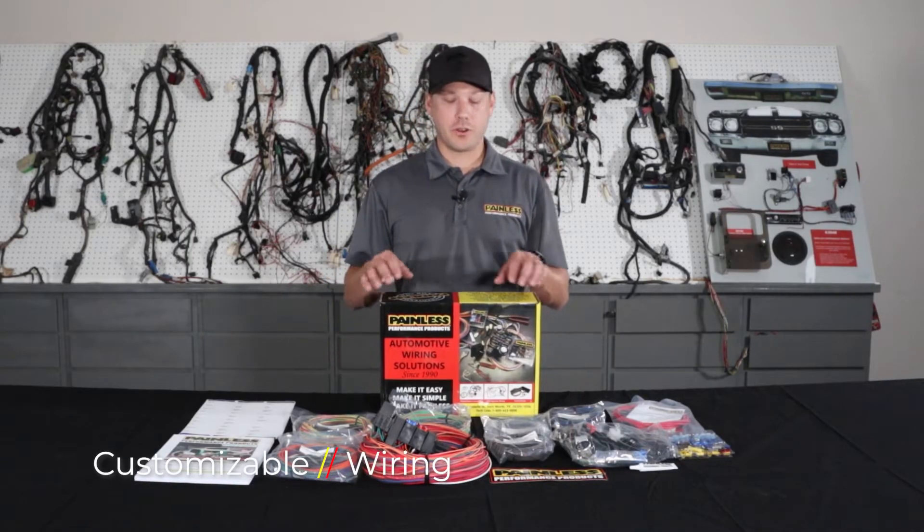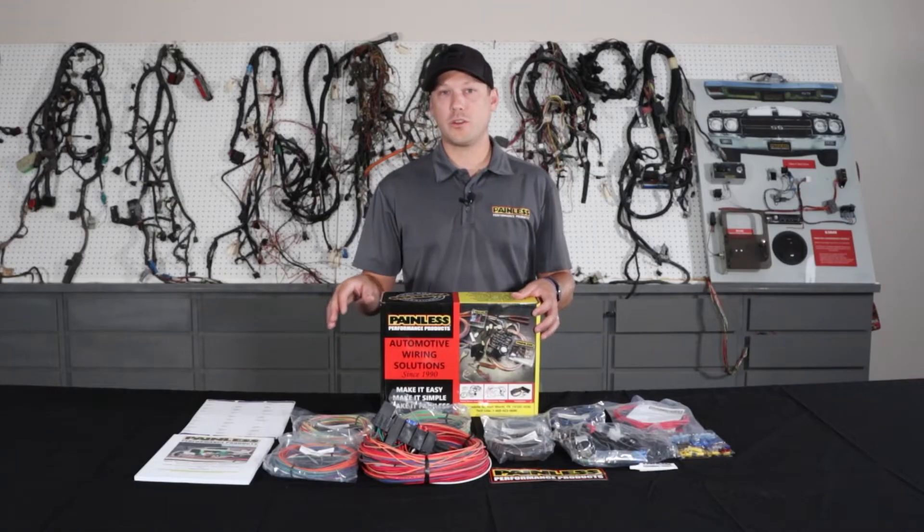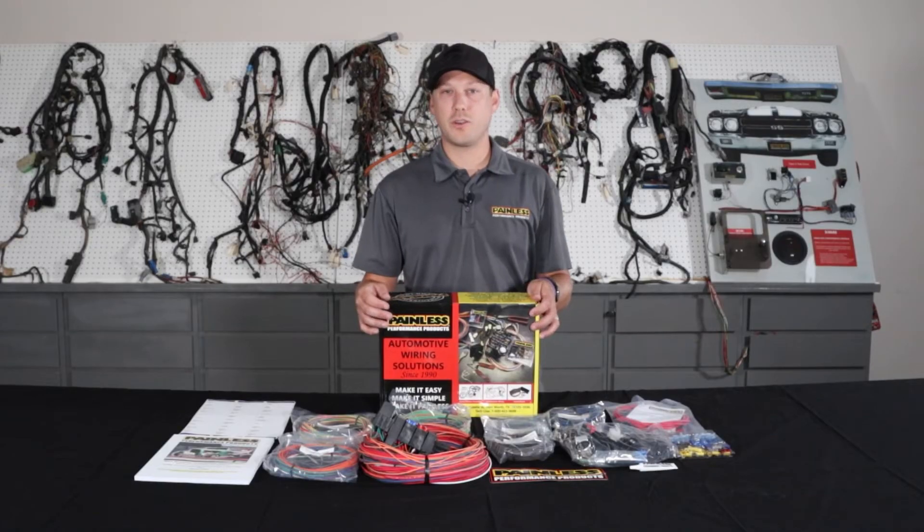The first harness I'm going to talk about is our customizable line. We offer these harnesses in an 8-fuse 18 circuit, 11-fuse 21 circuit, or 18-fuse 28 circuit option. These harnesses are going to give you all high grade TXL wire, but they're really universal based so they're not going to have vehicle specific connectors.